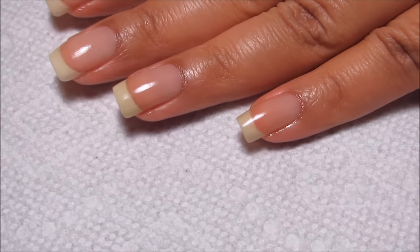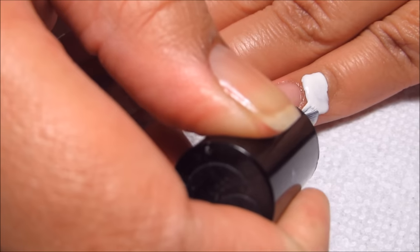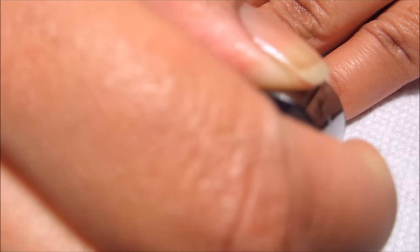Next is going to be to protect around the nails with liquid latex. This is optional, but does make cleaning up a lot easier. Or you could also use tape to protect around the sides.